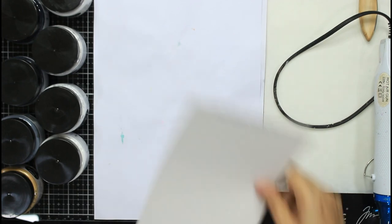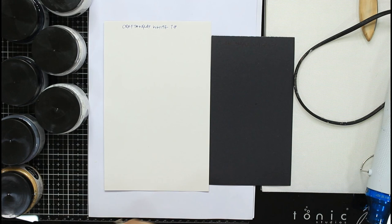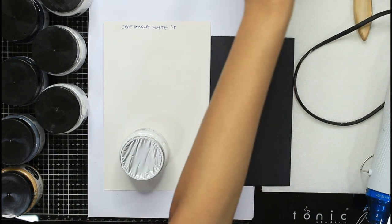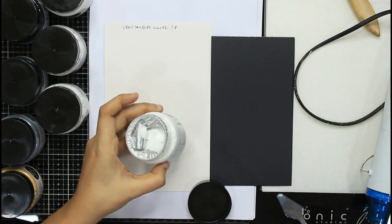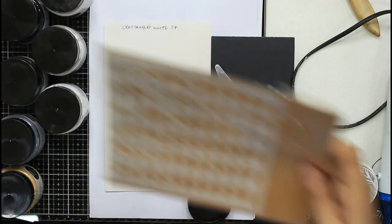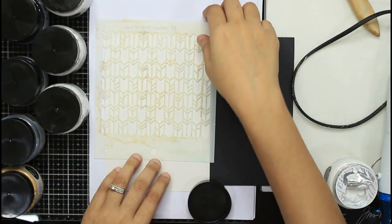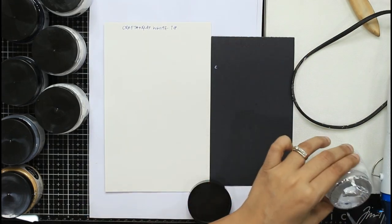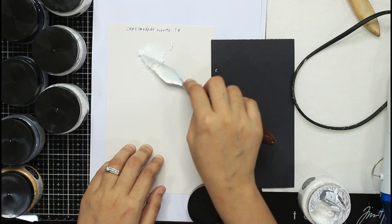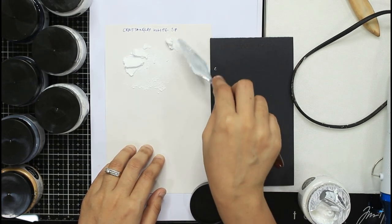Now we will do white texture paste. Again we'll apply it on both black and white paper so you can see the differences. I'll clean the spatula. It has a similar creamy consistency. This can work with a very detailed stencil or a less detailed stencil — it doesn't matter because it's from the basic family and will work with any kind of stencil. You can apply a thin layer or a thick layer.